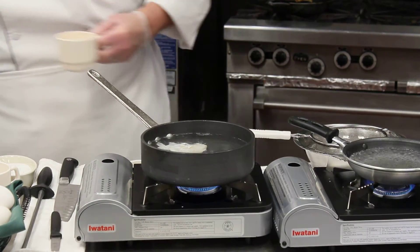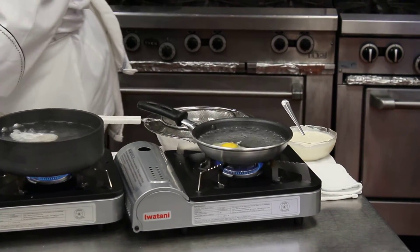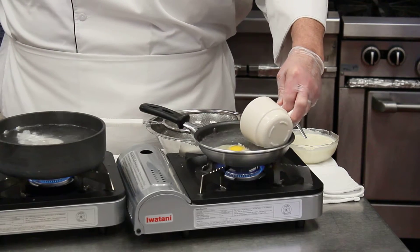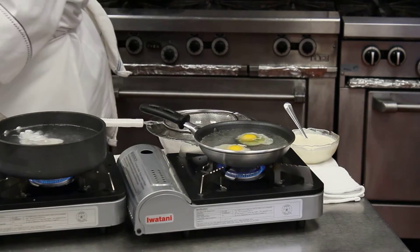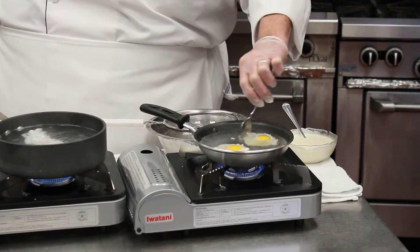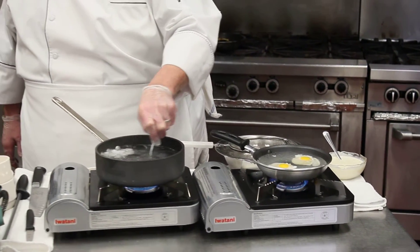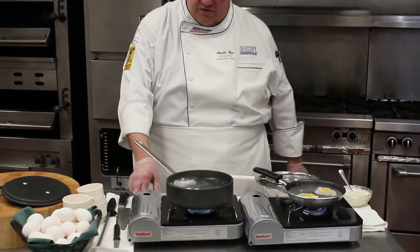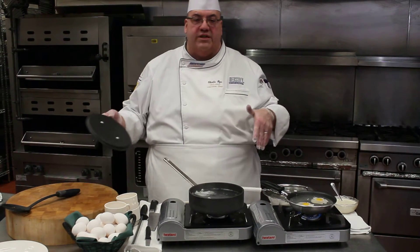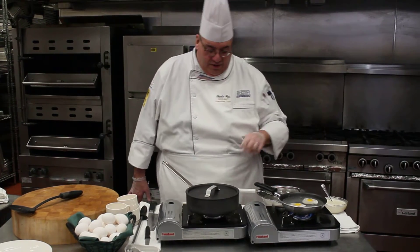My other pan can do the same thing. If the eggs don't start to gather together right away, you can take a spoon and help the albumin gather around the yolk just by pushing it together a little bit. Now, one of the first methods I've learned to poach eggs: once the egg is in and coagulated, turn the stove off completely and put a lid on it.